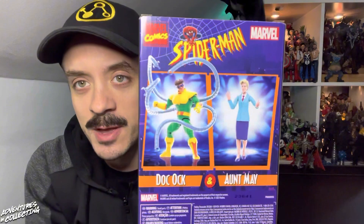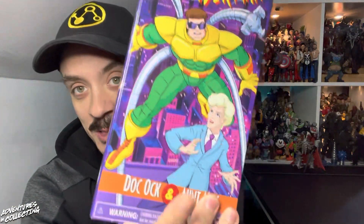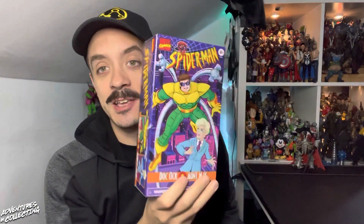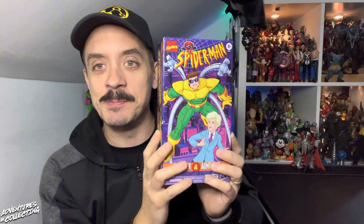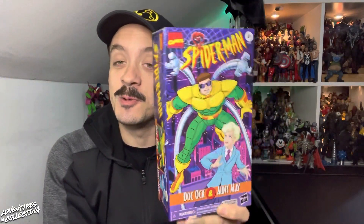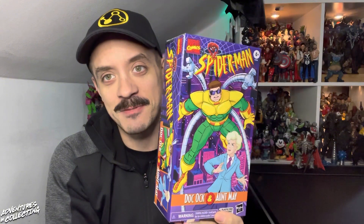We have a picture of the figures themselves on the back. Aunt May has been a very long time coming, and I'm glad this is the version we're getting, considering they've been focusing so heavily on the 1990s Spider-Man The Animated Series. Shouts to Ryan Ting for convincing Jesse Falcon that it was time to bring Aunt May back into the line, because we all know that last Aunt May figure.